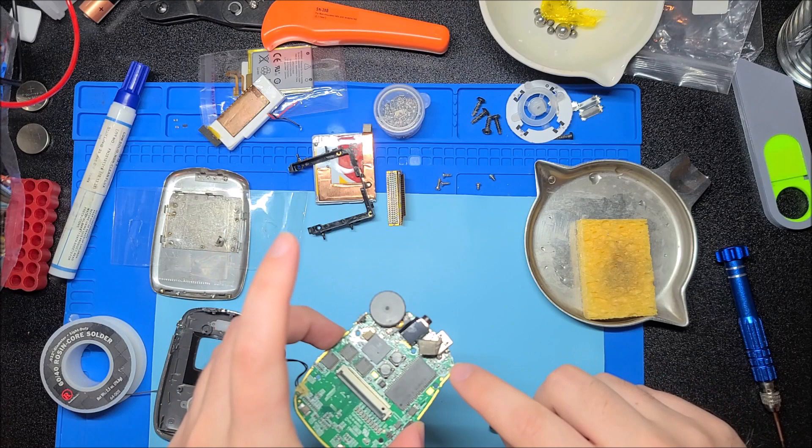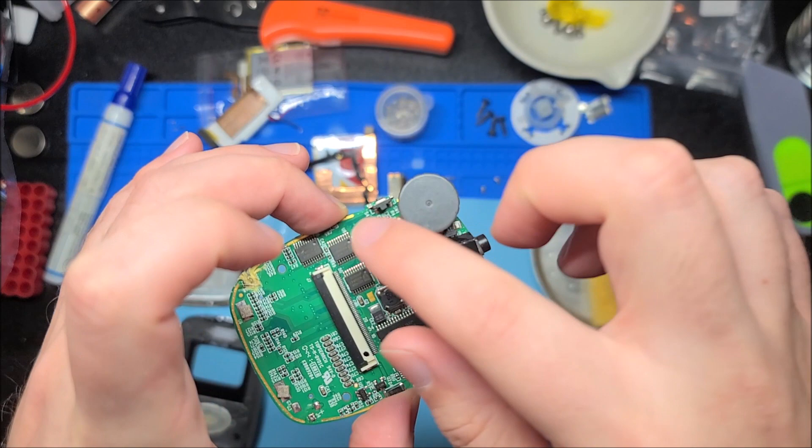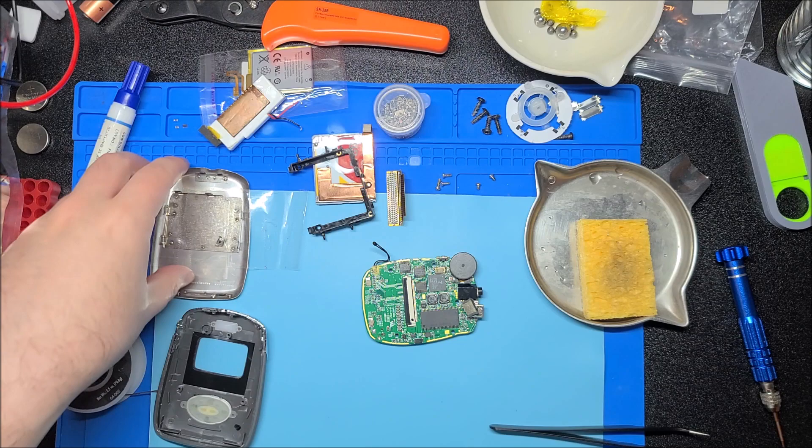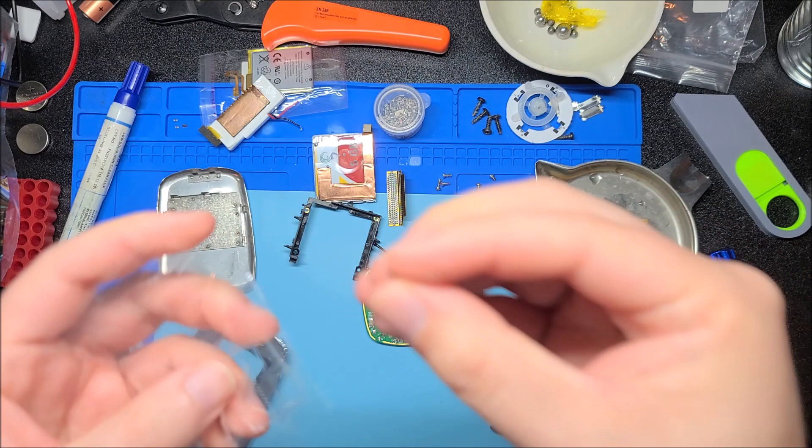Keep in mind the ground pin goes to a grounded plane, so it might require a little more heat to fully melt the solder so you can pull it off. The battery is now defused — I'll just set that aside and make sure nothing can short the pins. The main crystal oscillator is under this EMI shielding pad, which is interesting — for the main IC there. I did not see that the first time around.